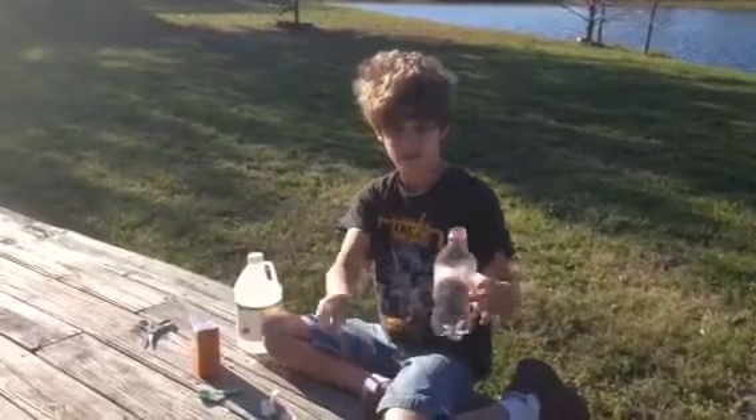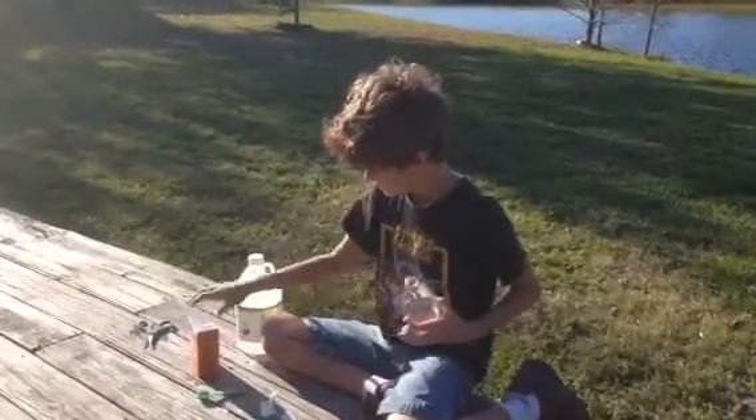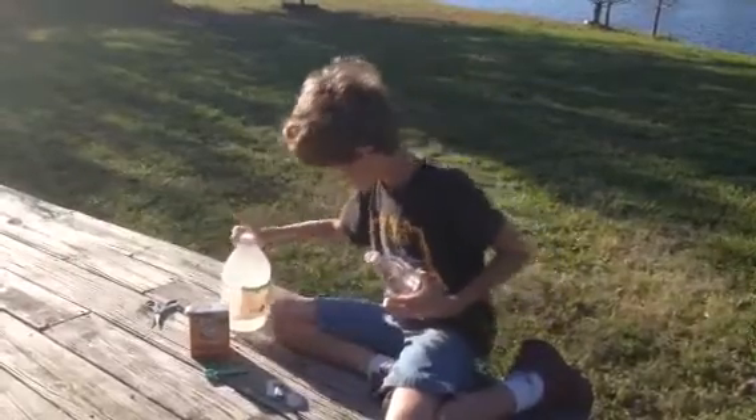Hello, my name is Liam Grooms. Today I'll be making a cork rocket using baking soda and vinegar.